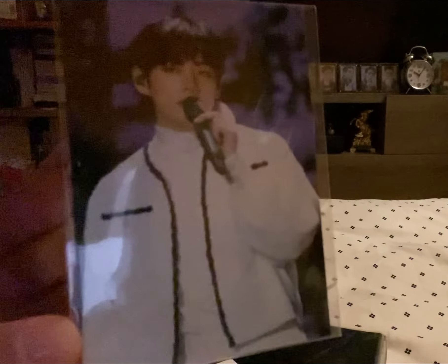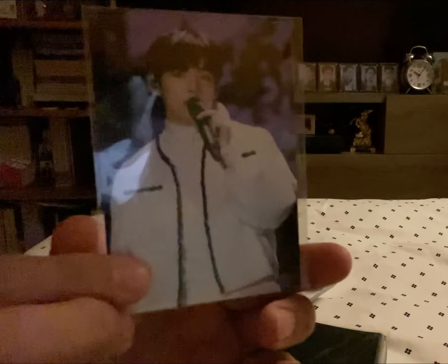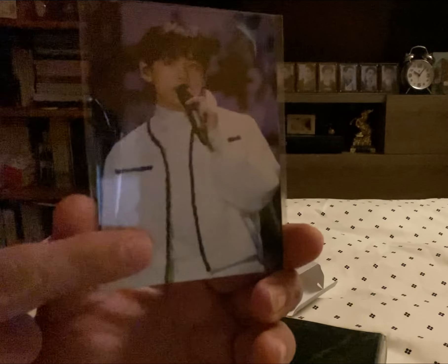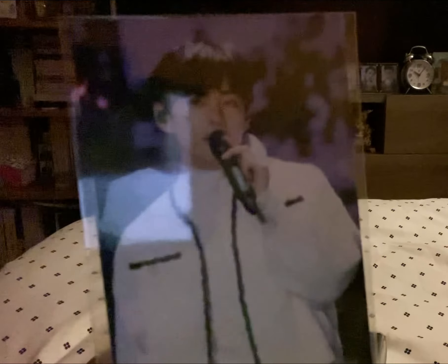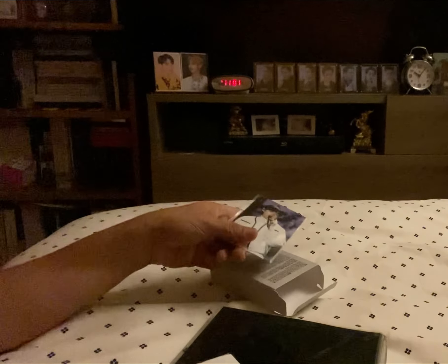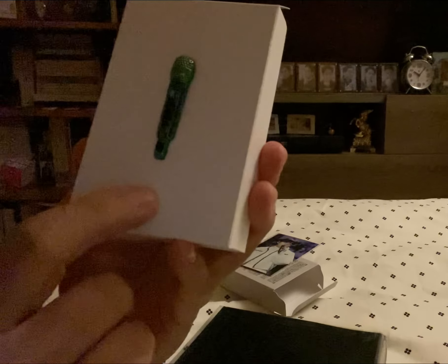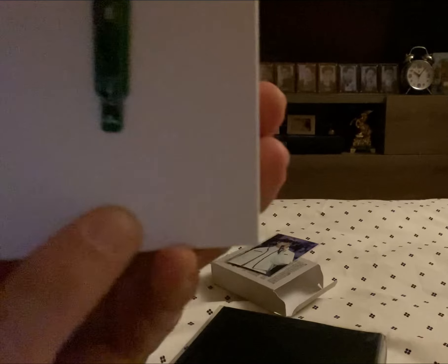He's so handsome and he's holding his green mic — that's his signature mic. The original mic is green, but now he's using gray, and currently he's using a red mic. But this is the original mic that he used. And it says 'V' right here; it's very small, I don't know if you guys can see it.